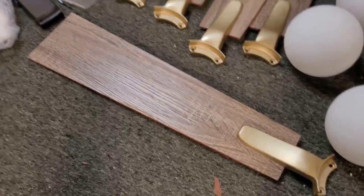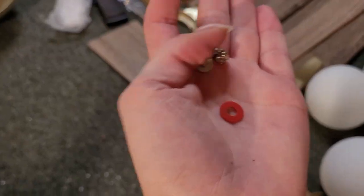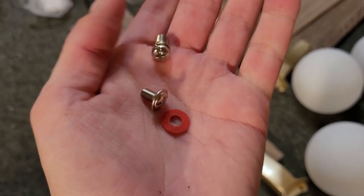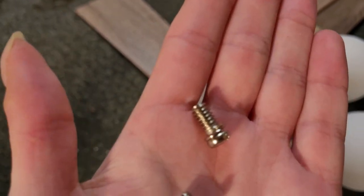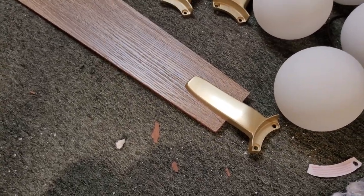All five blades are assembled. They do give you an extra blade-to-blade-arm screw, an extra washer, and an extra blade-arm-to-motor screw as well. So you can lose one — after that, you're out of luck.